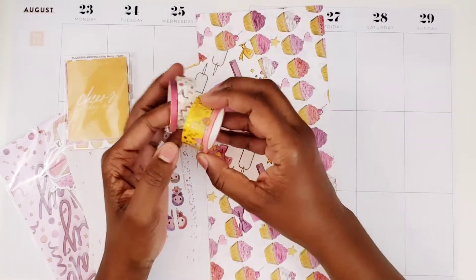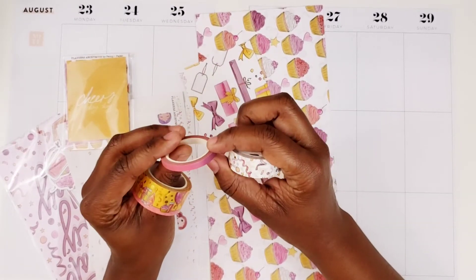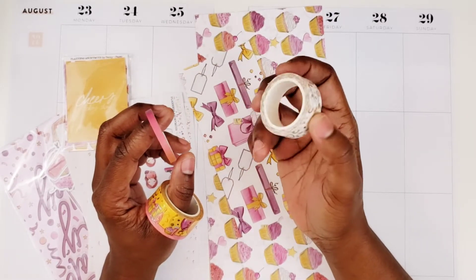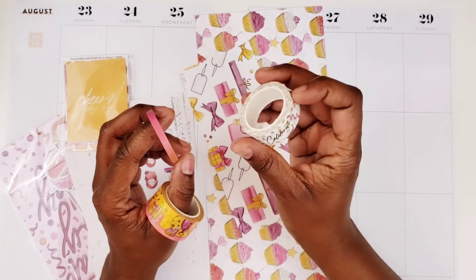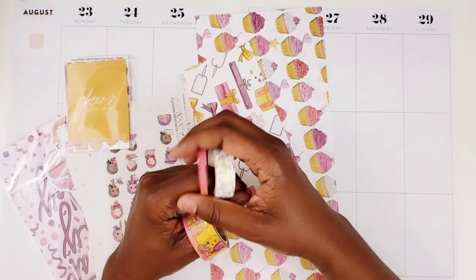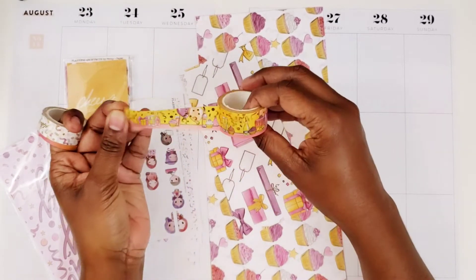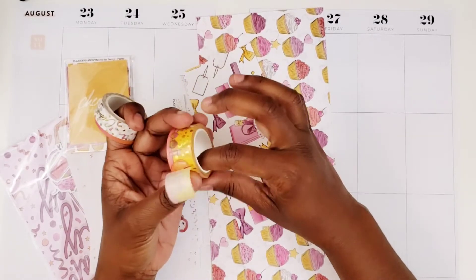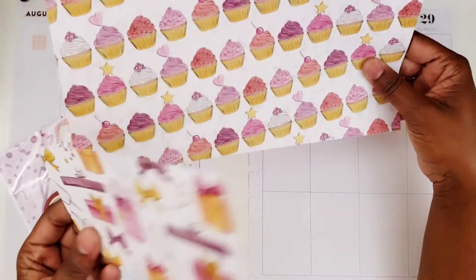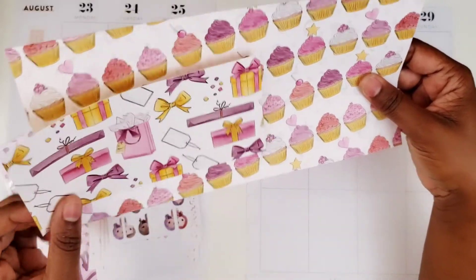I have three washi tapes here. This one has just an ombre with the colors of the kit, this one has confetti, and I think I have an idea of what I want to do with the confetti one for the blackout spread — I'll have to check if it'll work. Then we have this one that has a table scene on it. I pulled some papers; I've used some of these already, these were scraps, so I thought about punching some boxes from them.